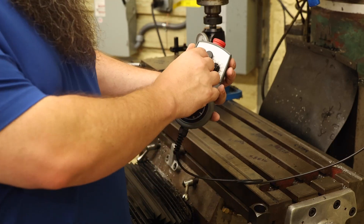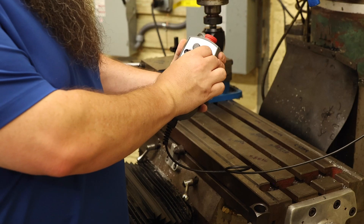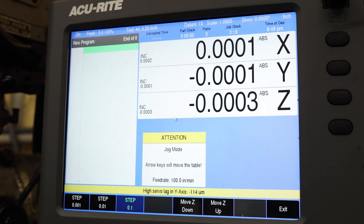The second feature: resolution mode. I can select my axis — X, Y, or Z — and then I can move it however much I need to move it. If I need to move it a hundred thousandths in Z, I can move it a hundred thousandths. If I need to move it a hundred thousandths in X, I can move it a hundred thousandths.